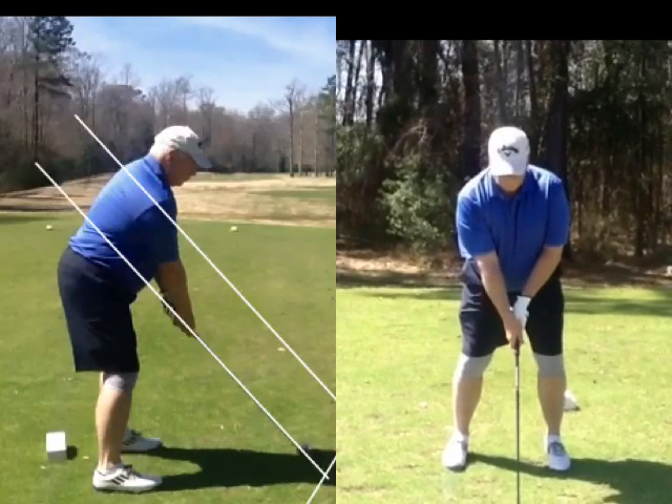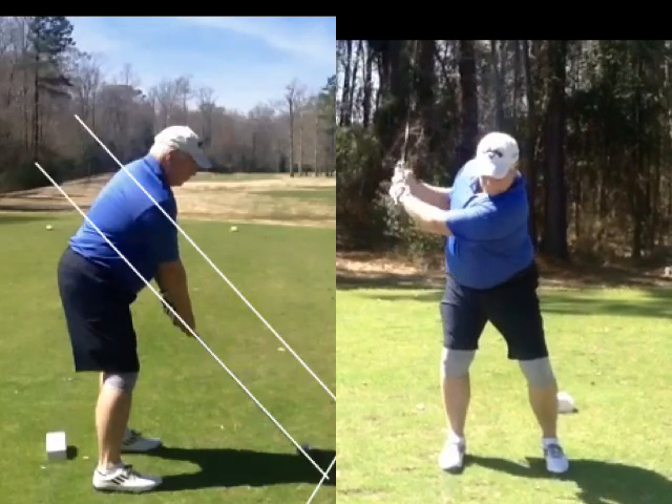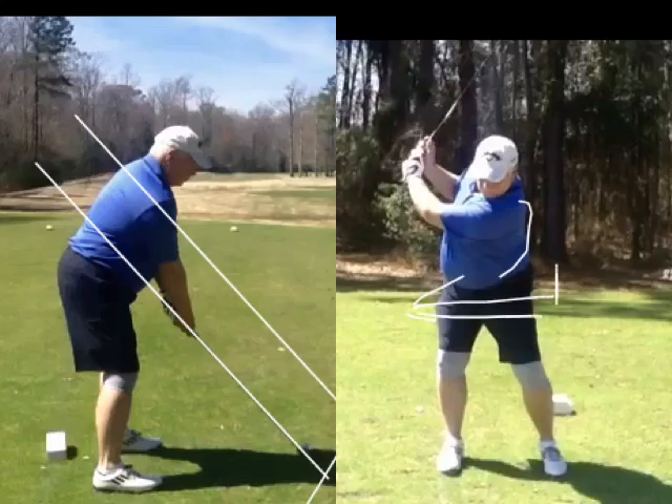Ball position is looking good. As you swing back, the only thing I'm seeing in your backswing is how your hips are kind of sliding this way and your shoulders are kind of staying over here a little bit. Try to keep your hips closer to the target than your left shoulder when you swing back. In other words, don't let your hips slide — it's borderline swaying off the ball at this point.